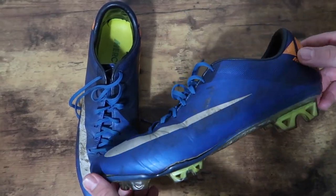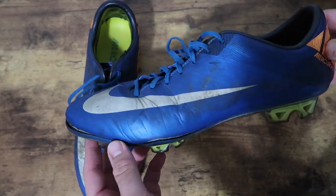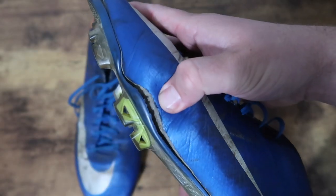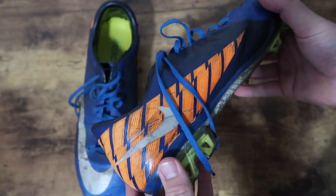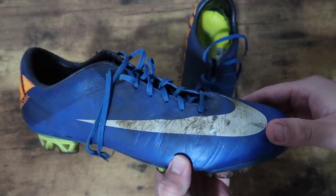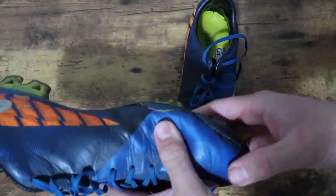What's up guys, today I have a video explaining how to clean your cleats to make them last longer and look nicer. As you can see, there's a lot of deep scuffs, old dirt stains, and a lot of cleat separation.